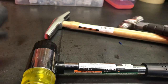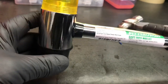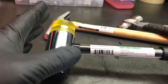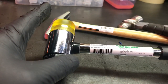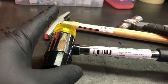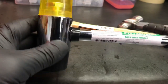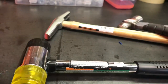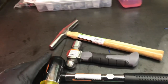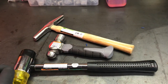Next hammer I want to get is a brass hammer. That's great for hammering on metal surfaces where you need a little bit more of a sharper blow, but you don't want to mar the surface. The brass is softer, so that works for that. I just thought I'd show you my $13 haul from Harbor Freight this weekend — a nice addition to my little hammer collection.